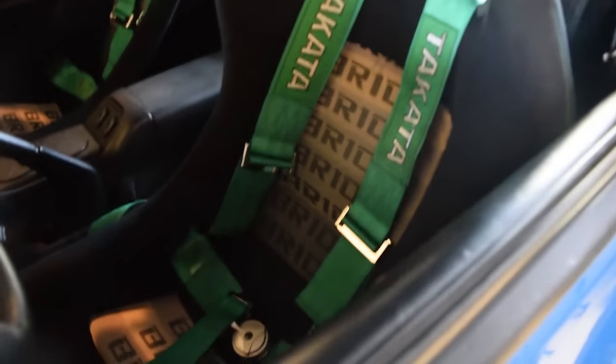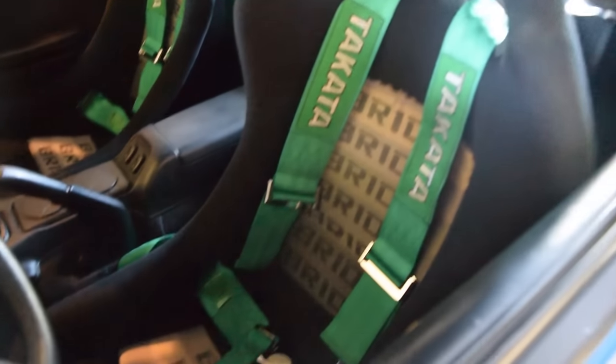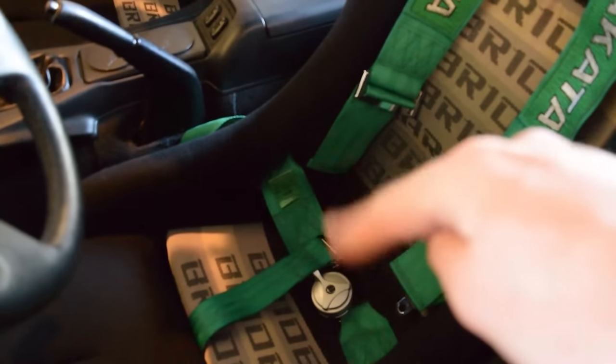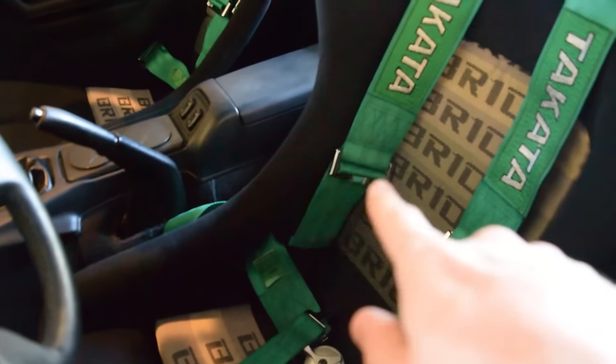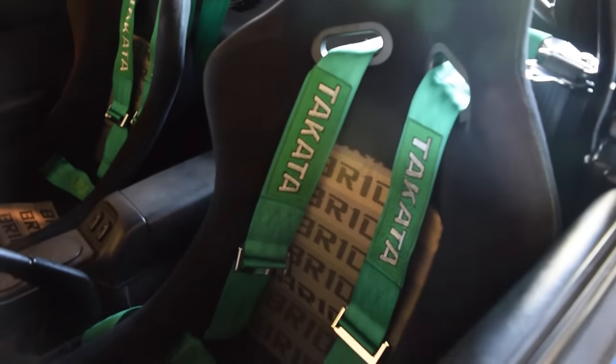I've had them in for about four days now and they feel awesome. I have one complaint and it's that the waist ones are hard to adjust. The shoulder ones are easy to adjust, but the waist buckle things don't really work that well. Other than that, they're great — they're safe and they look cool. So that's going to be it for today, guys.